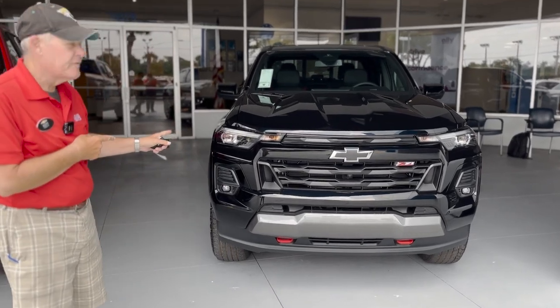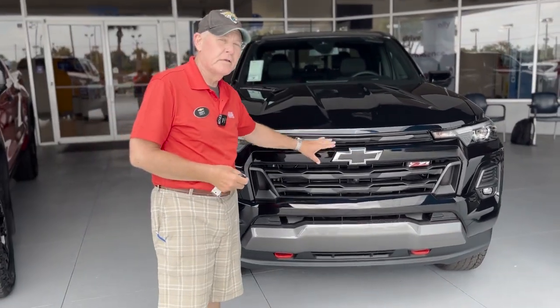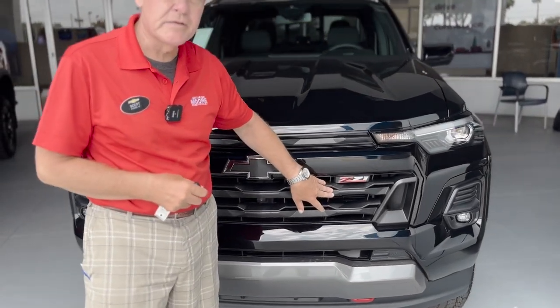This is the Chevy Colorado. We've got the blackout package, the Z71 off-road package as well.